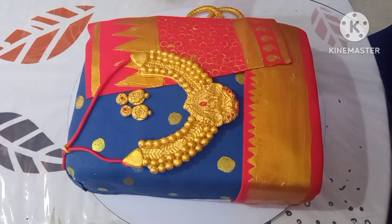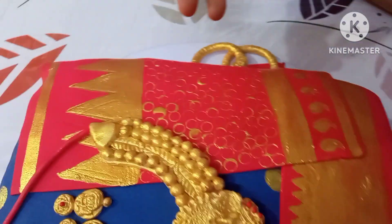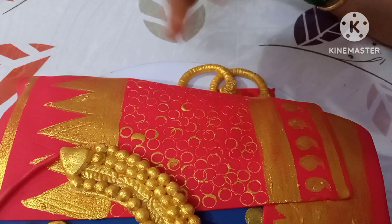This is the sari, this is the border, this is the same. I have to make a sari folding.